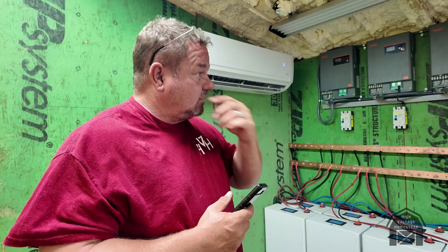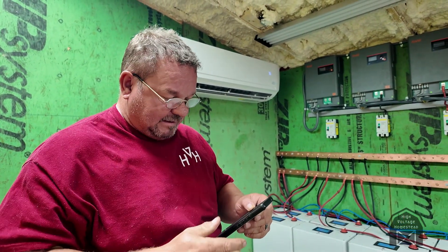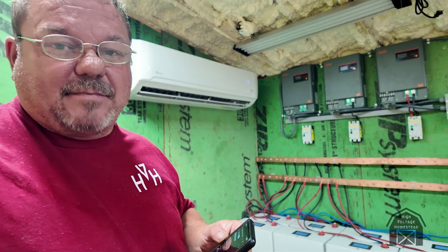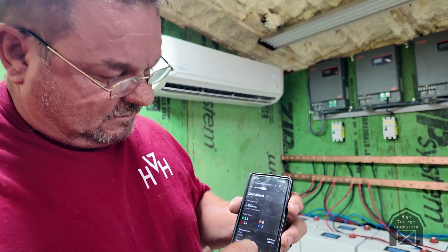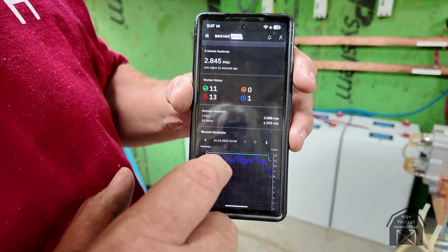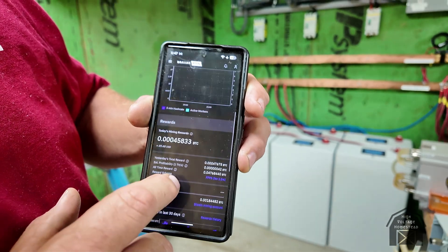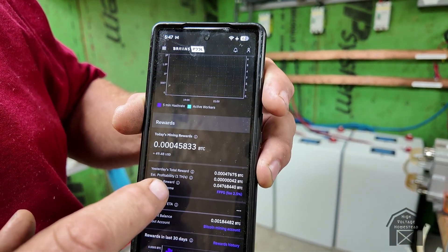Just a quick update — a little short video on what we've been doing. It's not the end of the day, it's about six o'clock. We're running the batteries hard but we've still got 2.8 petahashes going, which isn't bad. We just snuck in $49 for the day.